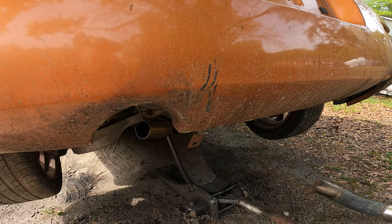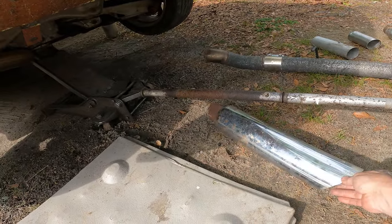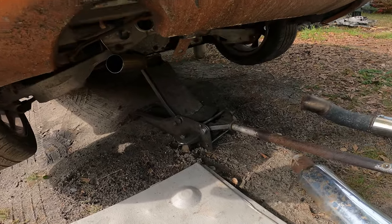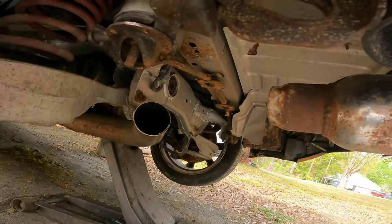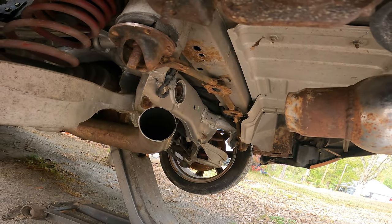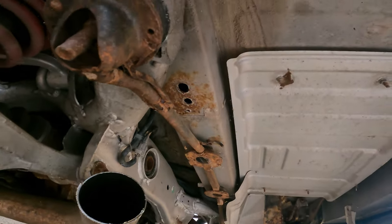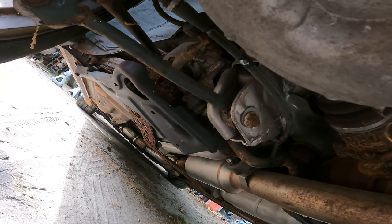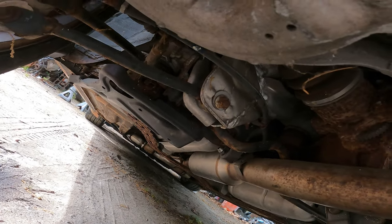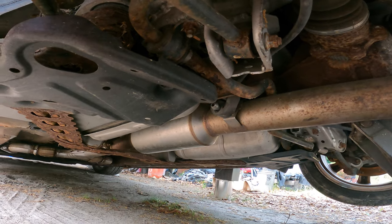I'll probably end up going with the big custom tip, just because — let me get under here — if I have it sticking out right there, I'll have to make like a short little turn and bend to make this actually work. As you can see, this car is kind of crusty, it's got a little bit of rust on her, but I don't think the rest of the exhaust is going to be an issue.